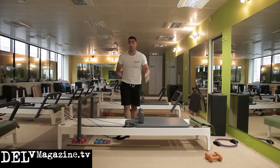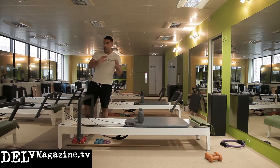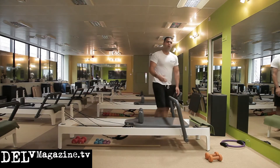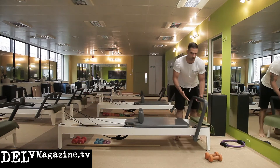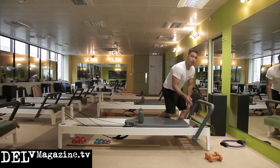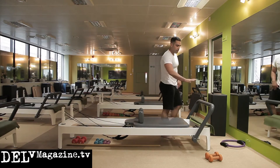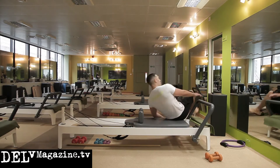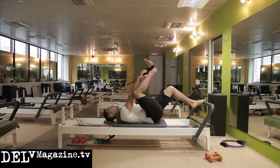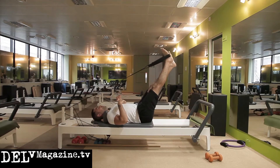Now we go into what we call a spine sequence. There are various versions of it. We take the foot bar back — people new to this tend to struggle with the foot bar a little, but that's what we're here for. We'll go with two springs: blue and yellow for slightly easier, or red and yellow for a bit more difficulty. Lying down again, we work more into the legs — hip flexors and rotational movement through the core, taking the legs up to about halfway.